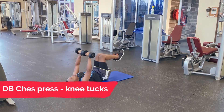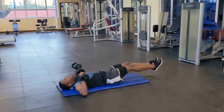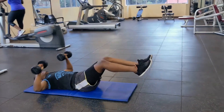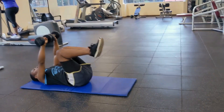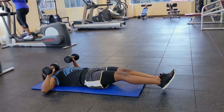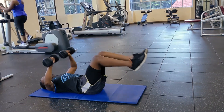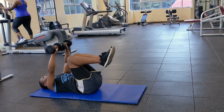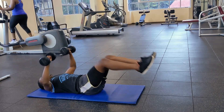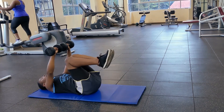This is the dumbbell chest press done while lying down. It's a very good workout especially for beginners to build up the power needed for the bench press — it's an alternative to the flat bench press. The knee tucks also help you work your lower abs, so it's a great workout to spice up your routine and have alternatives for different days.